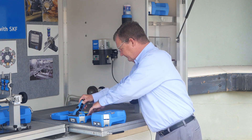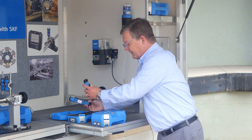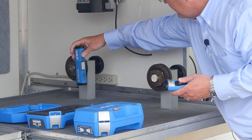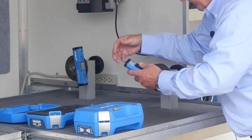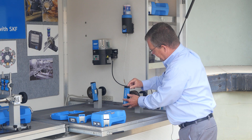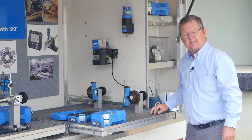Very simple. We have a emitter and a receiver. Put that on one shiv or sprocket, this on the other shiv, press the button,